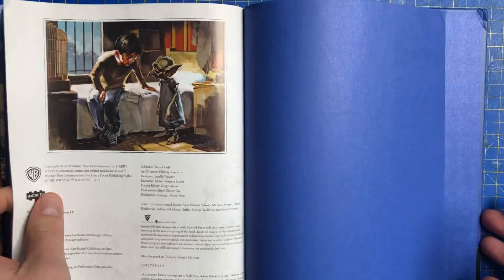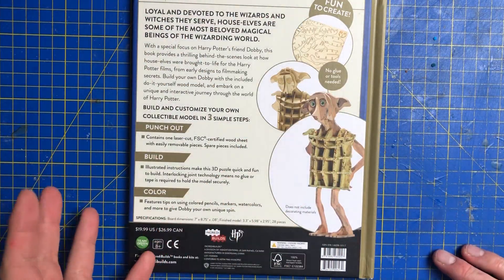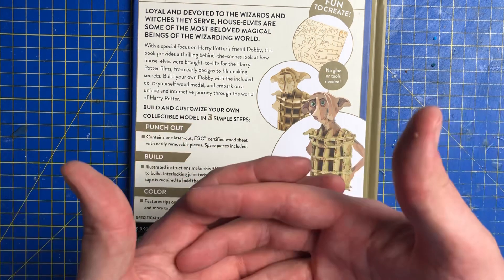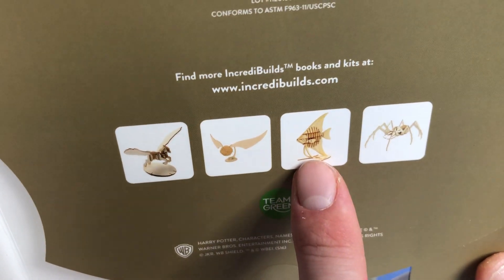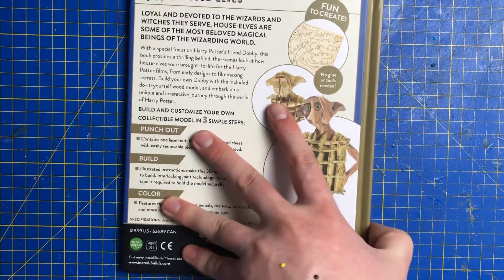That's all about Dobby. I will be doing this on the channel if I can. It's on the back there — it teaches you how to do it, so it's really easy. You don't need glue or anything. It's literally just punch out and build — an interlocking mechanism that locks the wood together. No tools needed. But I'm really now drawn to that fish — it looks like an angel fish and it's really lovely.